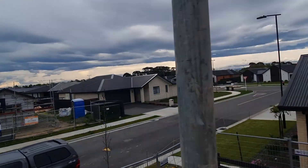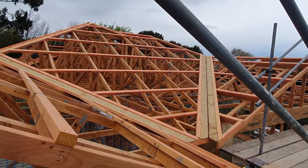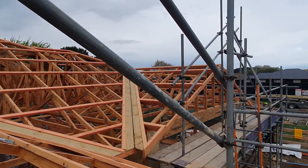Hey guys, Mike from Fortified Homes here. We're back at Verdeco Park in Lincoln. We've got the trusses up, stuff on the scaffold here. It's looking great.